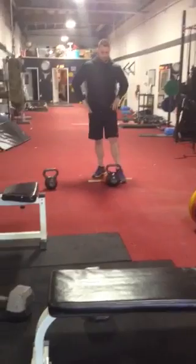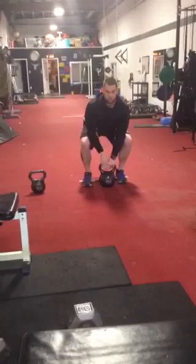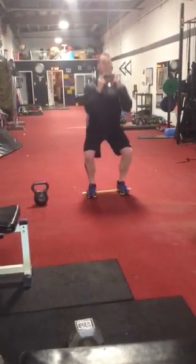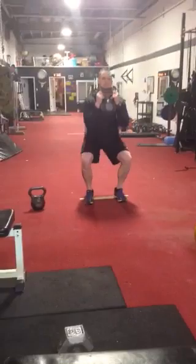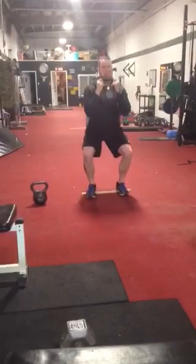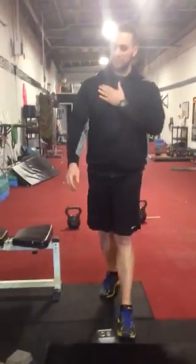I'm going to come over here and goblet squat. I'm trying to maintain perfect form through every rep range. Take a little break — my heart rate is starting to jump.